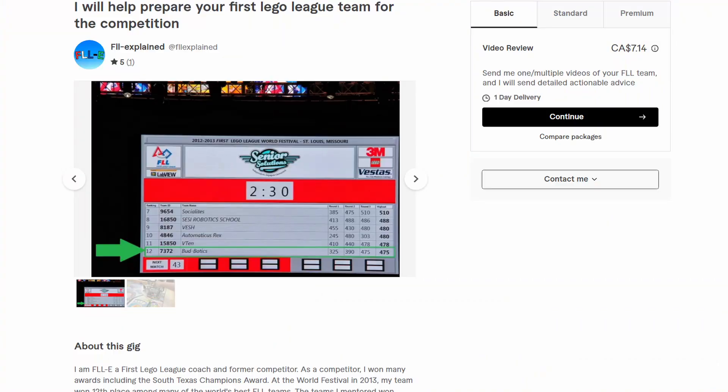If you did enjoy this video, please do leave a like on it, subscribe to the channel, comment down below, or even suggest any other methods that your team uses to save motors. Share this with your friends and check me out on Fiverr if you want to hire me to help your FLL team succeed at the competition.